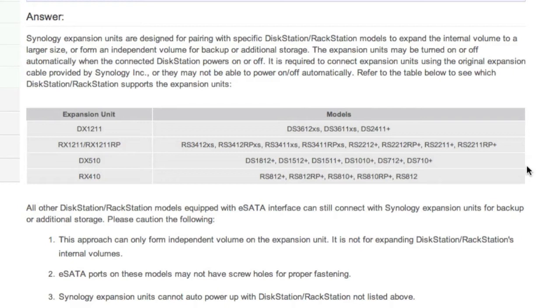Let's get stuck into this DX510. As I said, we'll explain further on exactly what it does and how we set it up. So without wasting any further time, let's get stuck in.